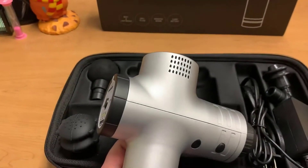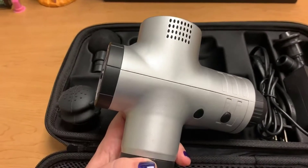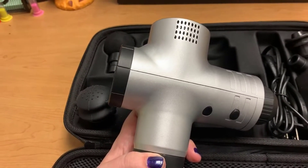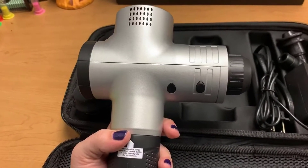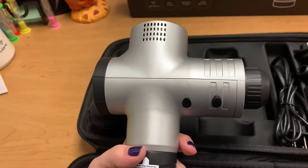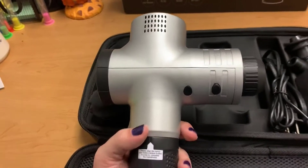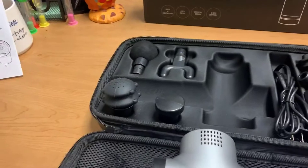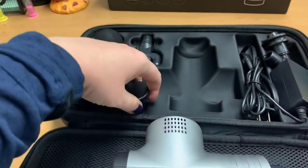What I really like about this is — the less pressure you put on it, the lower the intensity. But the more pressure you apply, like the harder it's pressed into your back, the more intensity it uses.